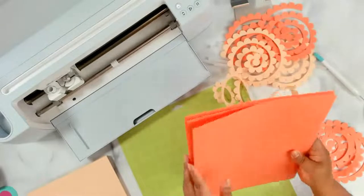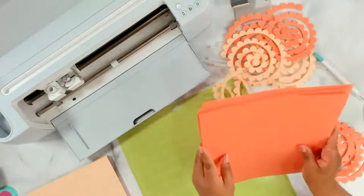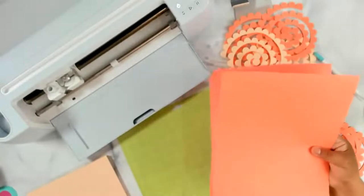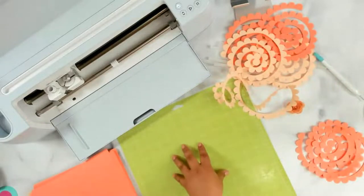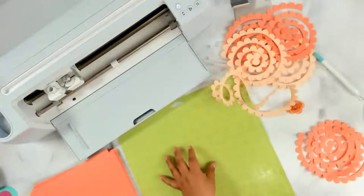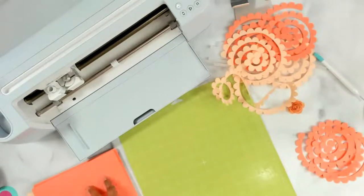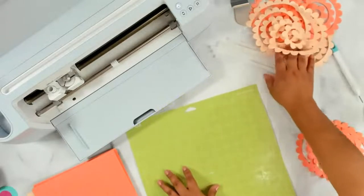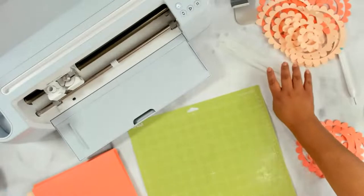I think it's like 68-pound cardstock. The bigger the pound number, the thicker the paper will be. So 67-pound cardstock is decent for paper flowers. Typically I use 65-pound from Michael's, like the Recollections pack, but this is not from Michael's — I believe it's by Spring Hill, which you can find at OfficeSupply.com. And then this is the standard grip mat, the green one to use for cardstock. I'll be using some mini glue sticks and then of course a glue gun.